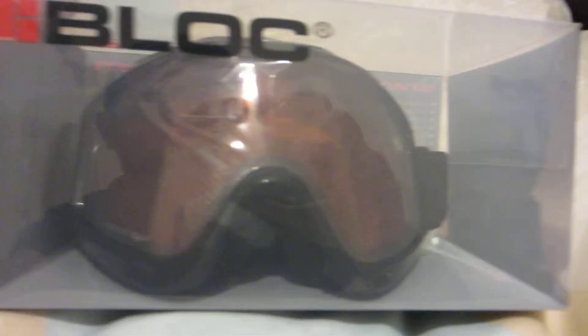Let's get this out of the packaging it's in. Pretty big goggles. Good for beginners.